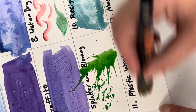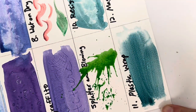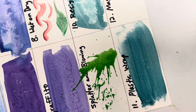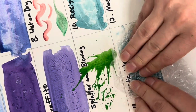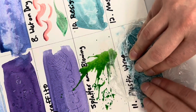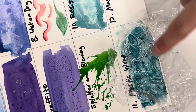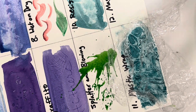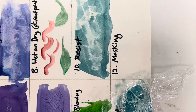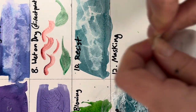For the plastic wrap technique, start with slightly wet paper and apply a wash of color — this works great with a darker color. Then take some plastic wrap, lay it on top of the paint, scrunch it up, and let it sit. Try not to touch it once it's in place. As it dries you'll see a pattern develop, and once the paint is totally dry, remove the plastic wrap to reveal a cool rocky texture.